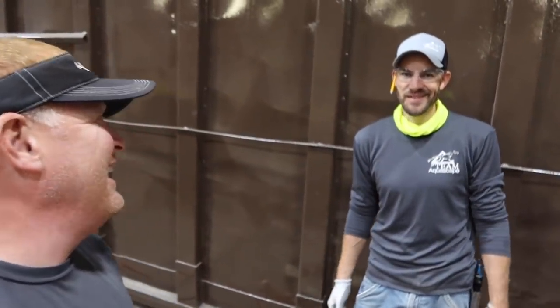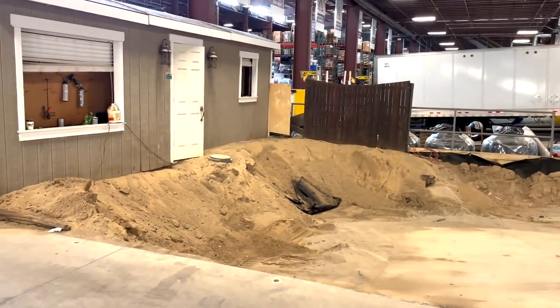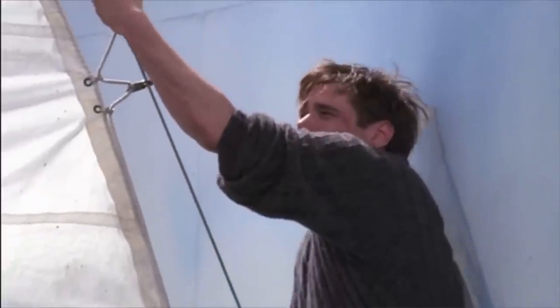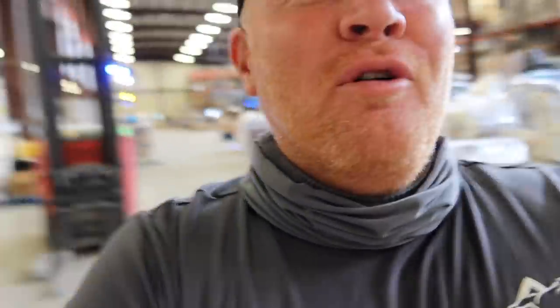Hey everybody, I'm back here in the warehouse just checking up on the progress of our sandbox. We tore apart our old sandbox, which was actually kind of a pain — a little bit of sadness there — but more importantly I'm super excited about the new one. I want to take the time to show you where we're at with the whole thing. This is the back side of it, which gives you kind of an idea of how big this stinking thing is.